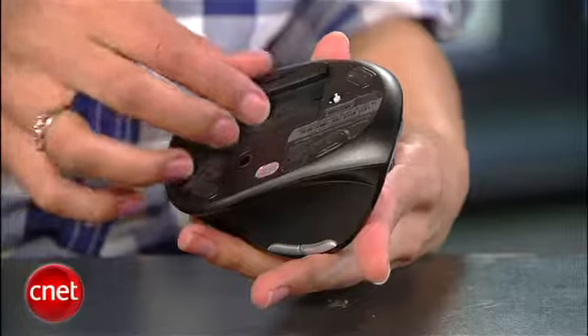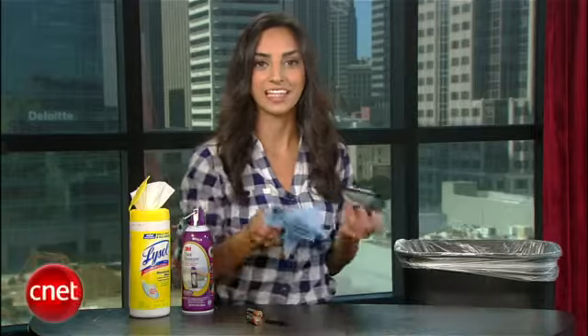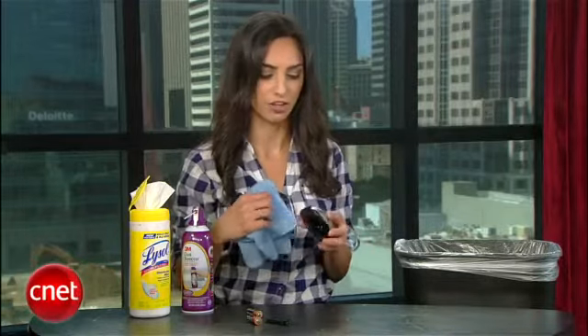The first step is to clean off all dust, crumbs, and caked-on food. Unplug your mouse if it's wired, or remove the batteries if it's wireless. Then take a lightly damp microfiber cloth and wipe away all the scum.